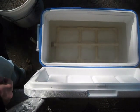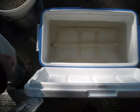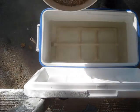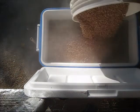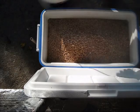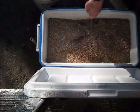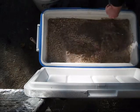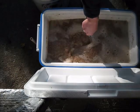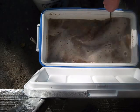Alright, time to dough in. I'm just going to dump the grain in and stir like hell. What you want to avoid here is what are called dough balls, which are exactly that — just a bunch of grain turned into dough. Little balls, you can feel them with the spoon.